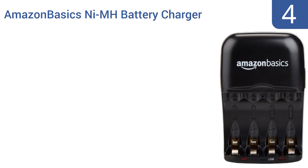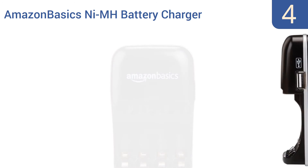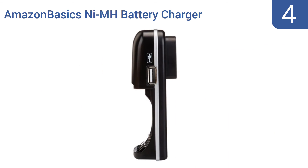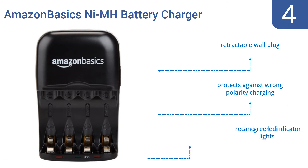At number four, the Amazon Basics nickel metal hydride battery charger can be plugged into a wall outlet or connected to a device via USB cable, making it highly adaptable and perfect for travel. It's slim, lightweight, and built to last but priced to sell. It comes with a retractable wall plug and red and green LED indicator lights, and protects against wrong polarity charging.